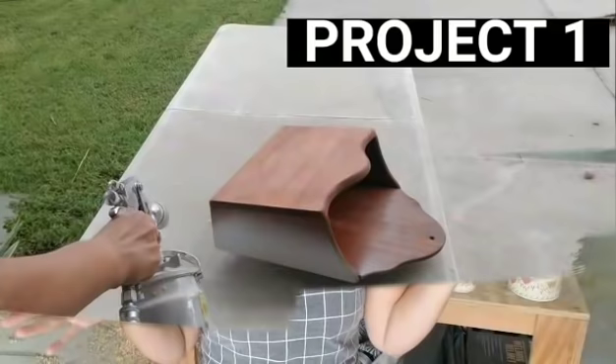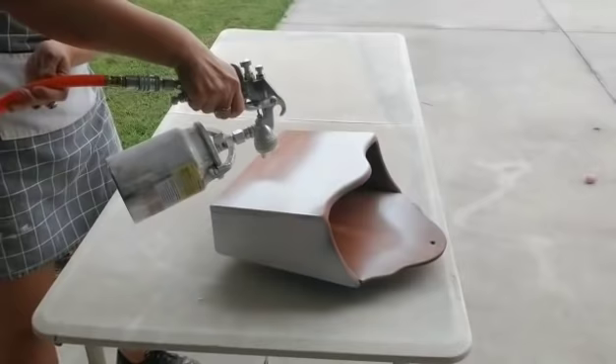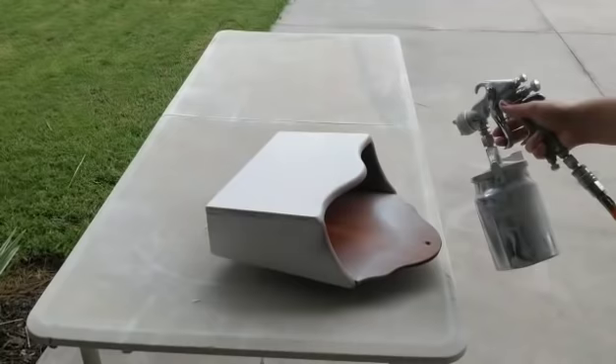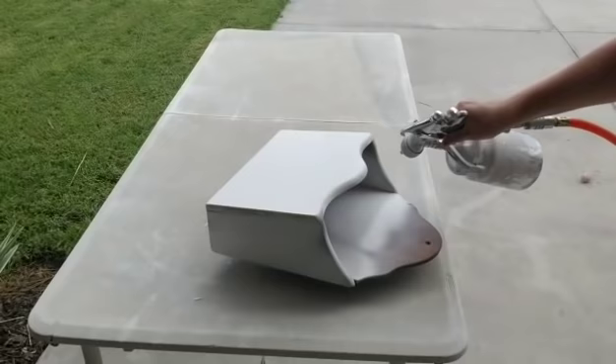I spray this piece with my paint sprayer. I didn't edit or speed up this clip because I wanted to show y'all how fast I can spray a piece, so you'd know why I love my paint sprayer so much. It just makes everything so much easier and go so much faster. I just keep it filled with white paint since that is the one I use the most.